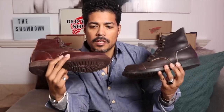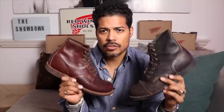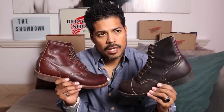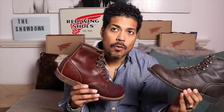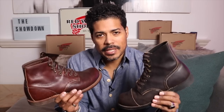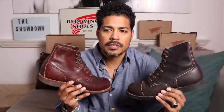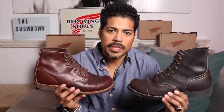The reason I have these two for the showdown is because if you walked into any Red Wing store right now, you would find a Blacksmith with the Vibram mini lug, and you would find an Iron Ranger with the Vibram mini lug. A great deal of my Blacksmiths and Iron Rangers have cork, or I've done some other kind of conversion. For me, the Vibram mini lug wears out faster than the cork — the cork is stronger and takes longer to break down.